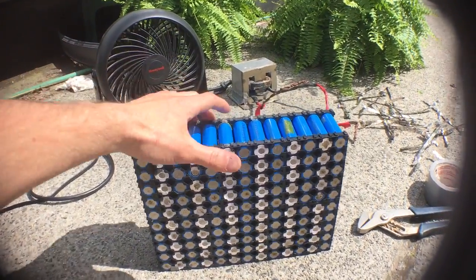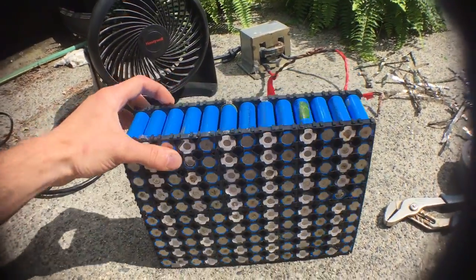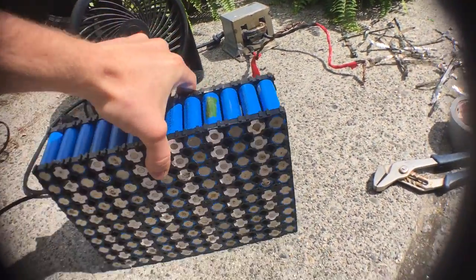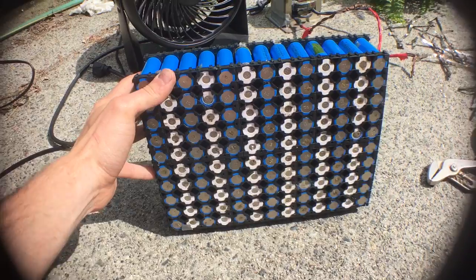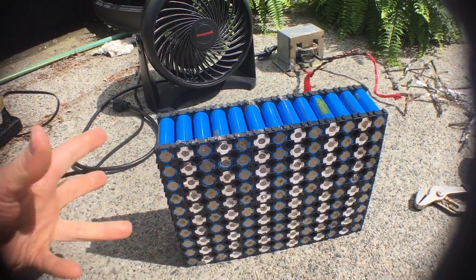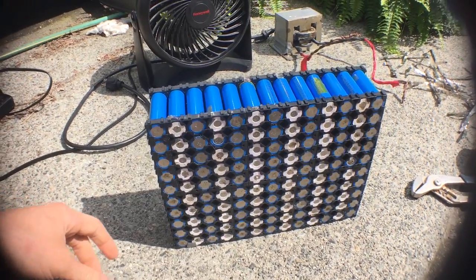Hey YouTube, I'm working on my electric bike battery today. As you can see here, I've got all the cells put in the cell holders, and I'm going to start spot welding today. Since I'm doing that, I wanted to show you a little bit about my process of how I make battery packs now.